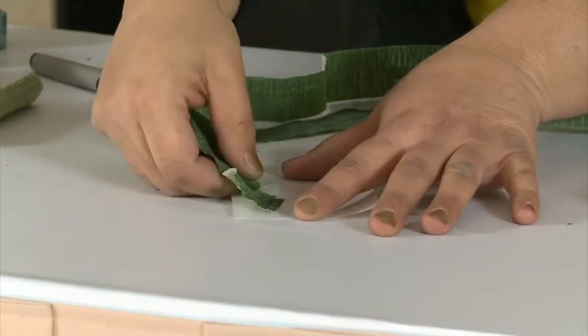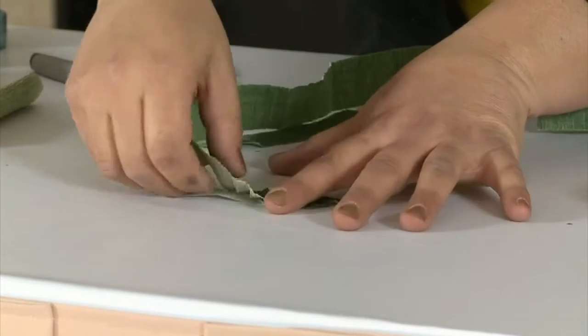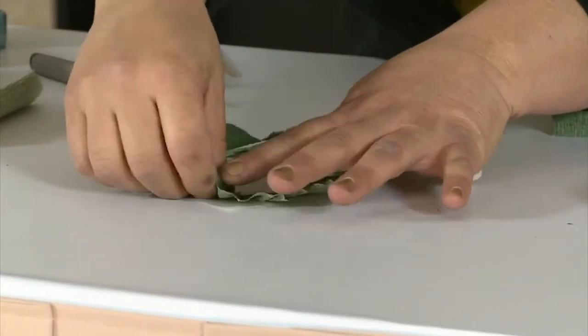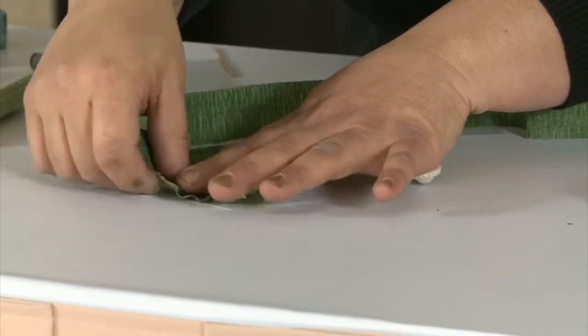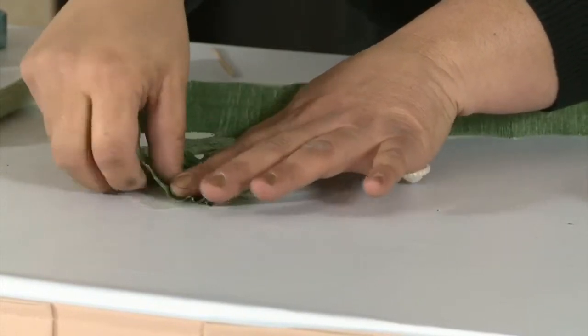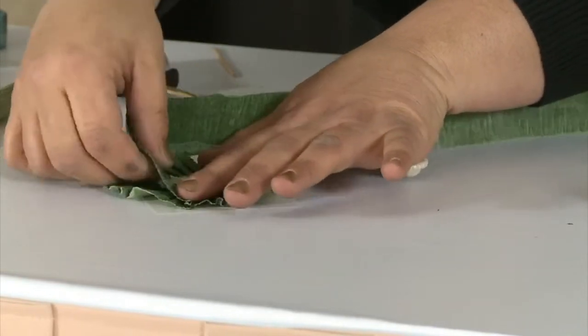All you do is keep on pleating — you pleat, you press, pleat, press — as you go around all the way till you see no more glue dots. As I'm pleating this around, you're going to see how we curl the edges of the crepe paper. It looks really pretty. So all you do is keep on doing the same thing.